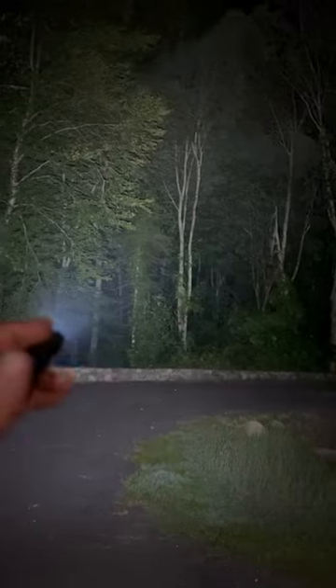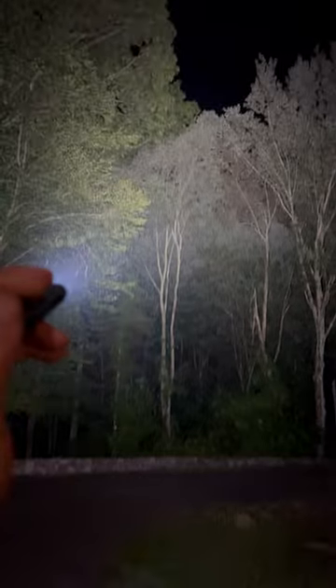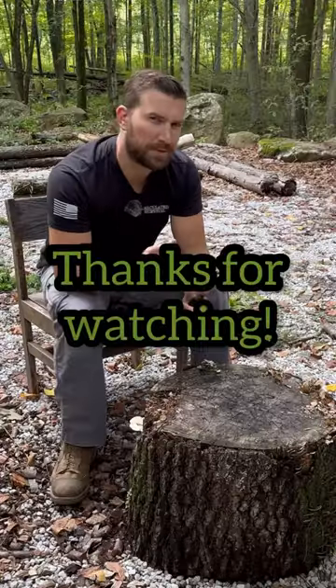Honestly, the way it casts the light and everything else about it I really like. It's just the lock mode that really got me that one night, and I'm going to avoid the lock mode like the plague. Thanks for watching.